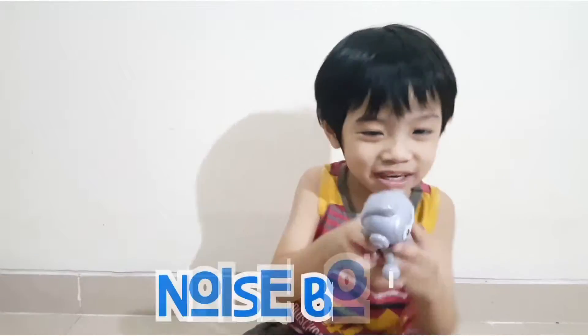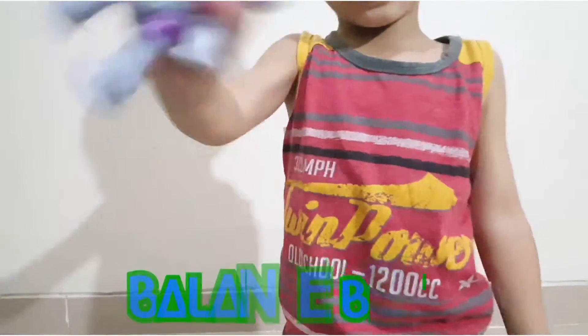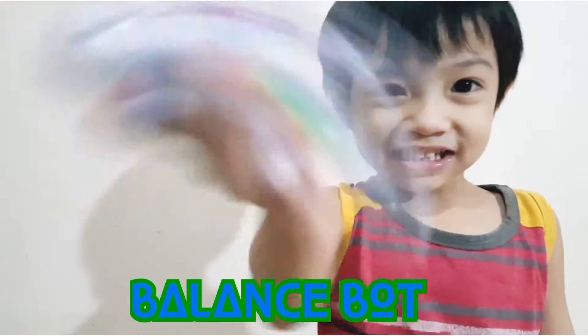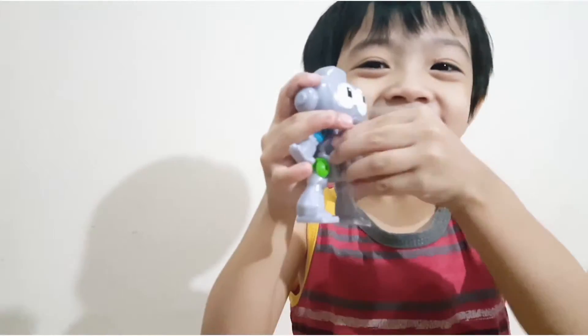Hey guys, this is a nice bot. This is a balanced bot. It goes to the yellow and it's meaningless.